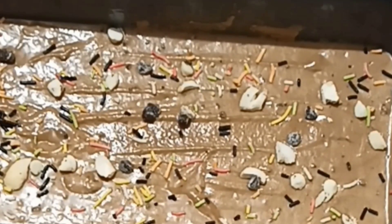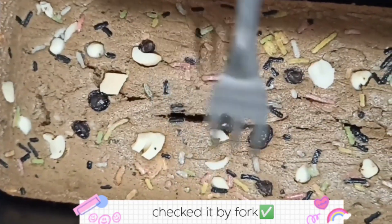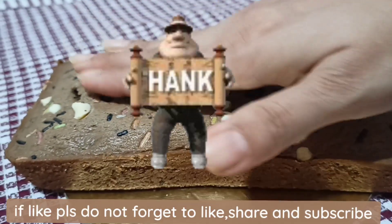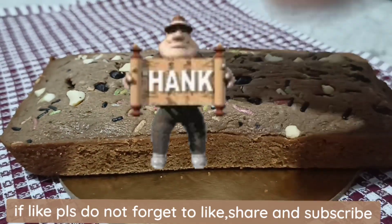To check if it is done, use a toothpick or a fork — if it comes out clean, it means it is perfectly cooked. Now soft and fluffy muffins and dry cake are ready to eat. Must try!